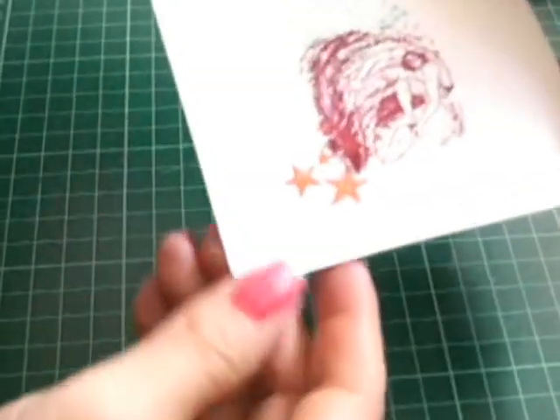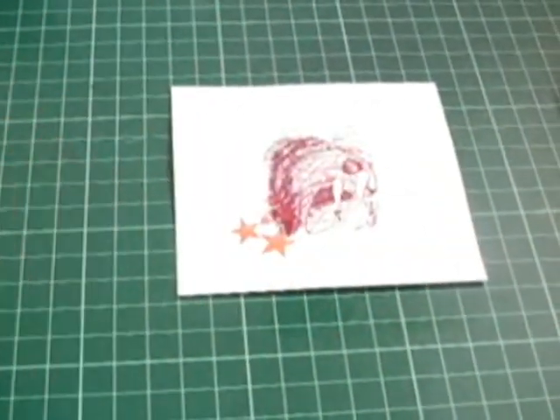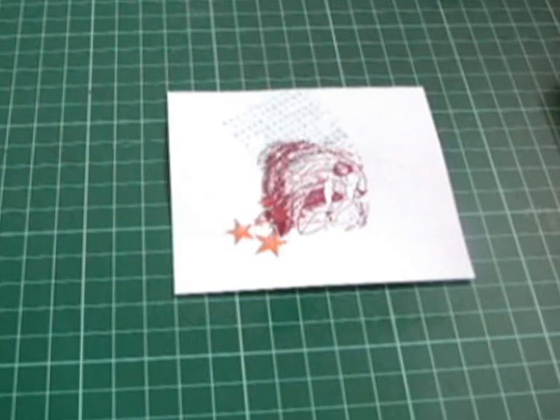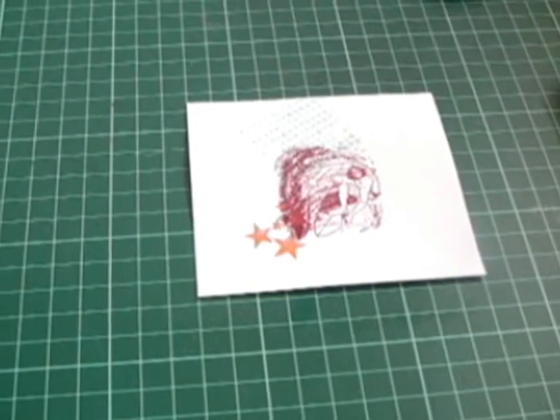Now I just heat it on the back a little bit so it helps with the warping of the cardstock. Now I'm going to grab a scratch piece of paper and I'm going to brayer, which is this handy daddy speedball tool, and the Night of Navy cardstock ink.